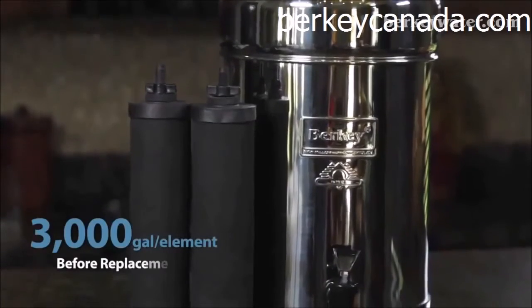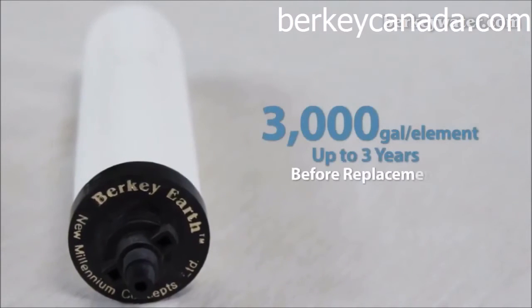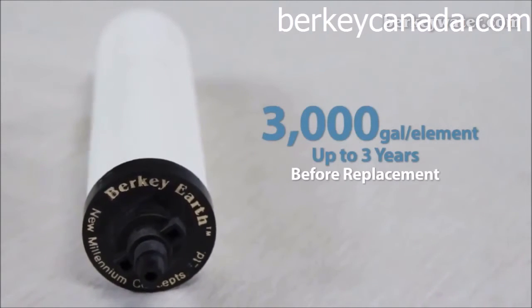Each Black Berkey element will purify up to 3,000 gallons of water before replacement is needed. Each Berkey Earth element will filter up to 3,000 gallons of water, or last up to 3 years before replacement is needed.